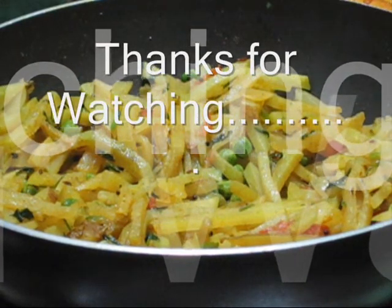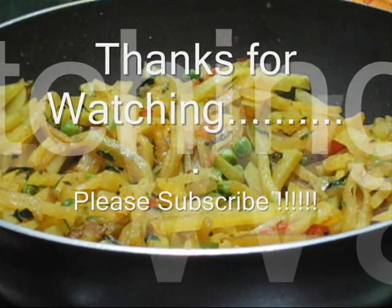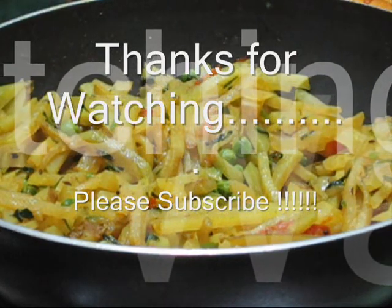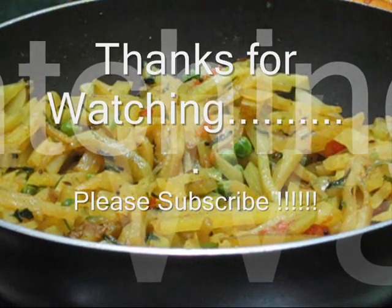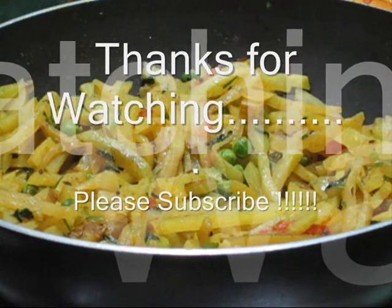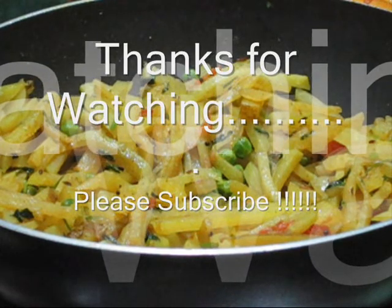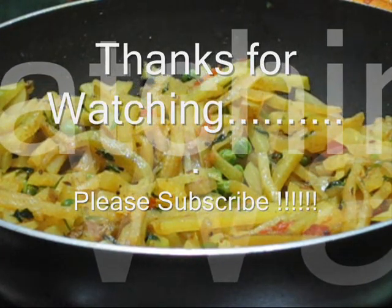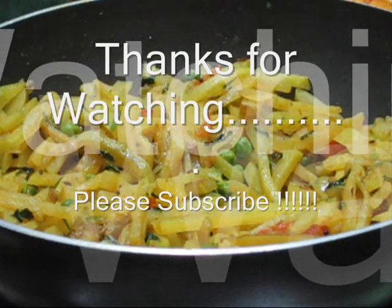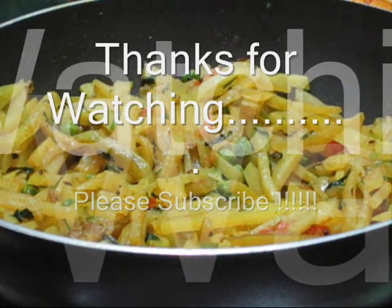Now my ghat kobi stir-fry is ready to be served — it's looking very tempting! This dish serves three to four members and can be served with roti, naan, or paratha, and also as a side dish with rice and dal. Hope you all like this video. Please give a thumbs up, subscribe for more healthy recipes, try this at home, and let me know in the comments. Thanks for watching — see you soon with another great recipe, take care, bye!